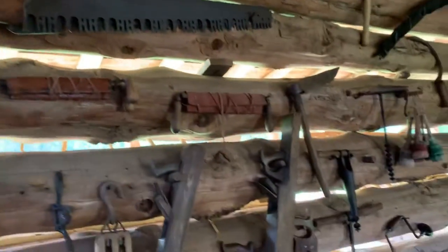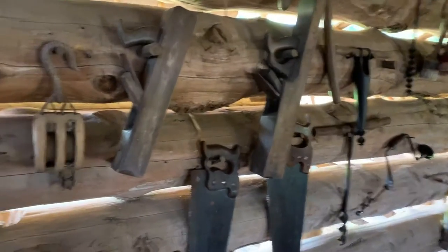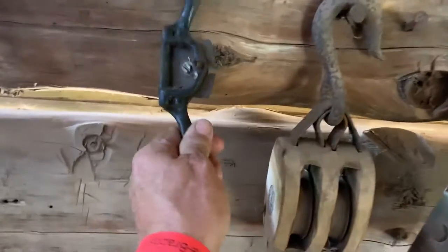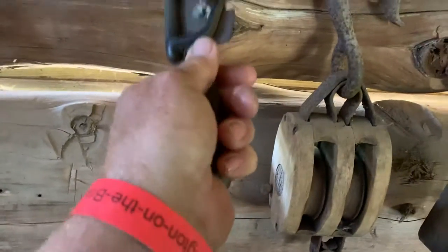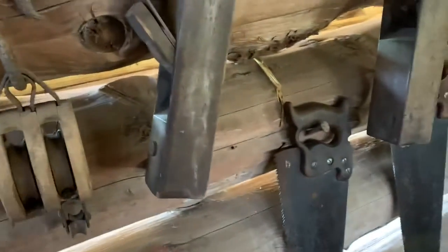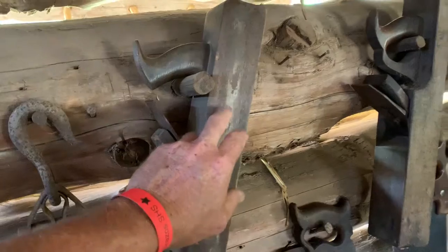He said the plantation was set up to make furniture. They even have a spokeshave here. I've got one almost exactly like that spokeshave too — this is the one that I restored.